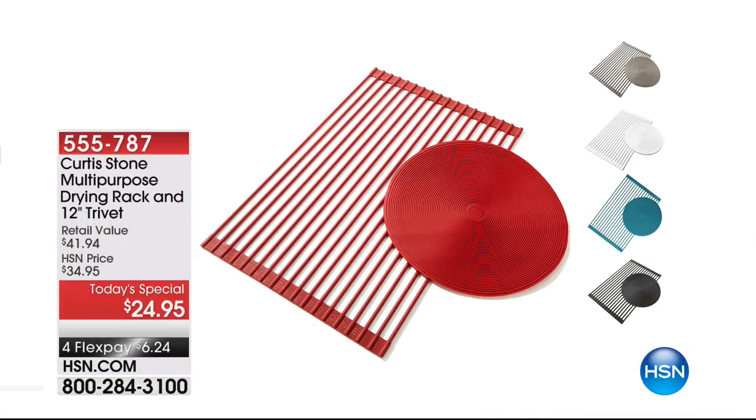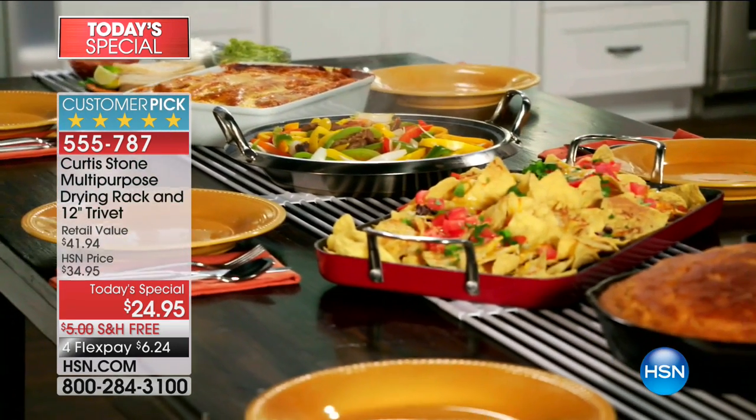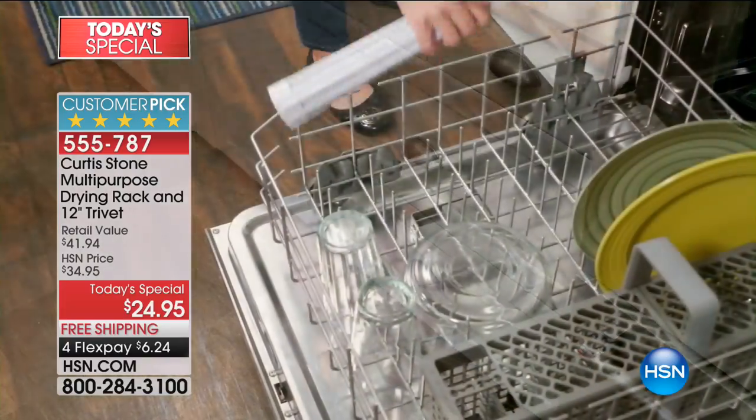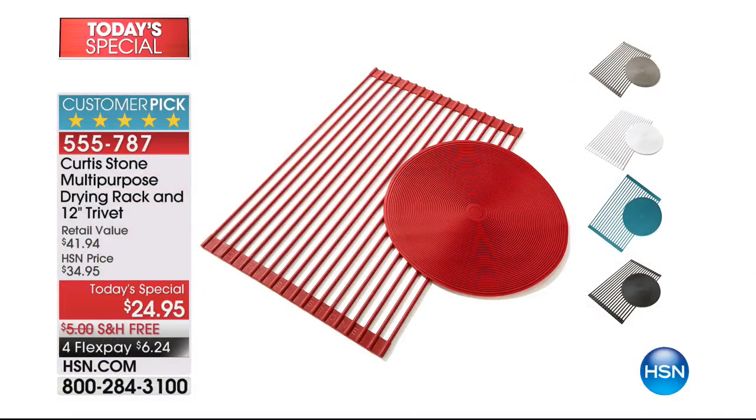Another person that's lighting up our day is Curtis Stone — with over $16,000 spoken for already today. This is our Today Special from Curtis Stone. It is a multi-purpose drying rack that comes included with the 12-inch trivet. It's $6.24 to get home. We have it in black, red, stone gray, turquoise blue, or white. In black, we have 270 left. For the first time, we're including that 12-inch trivet disc — you can dry your dishes, wash your produce, protect your counters, even bake. It's an ultimate multi-purpose rack.